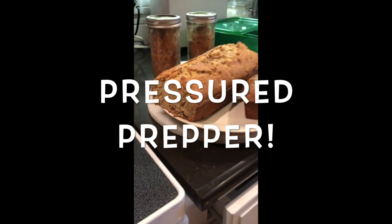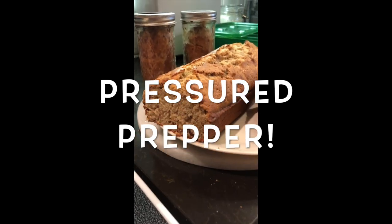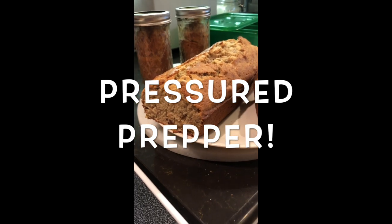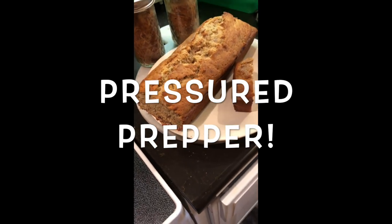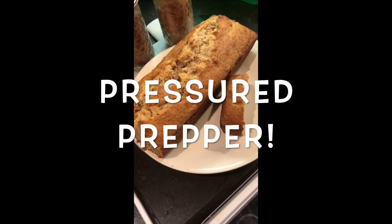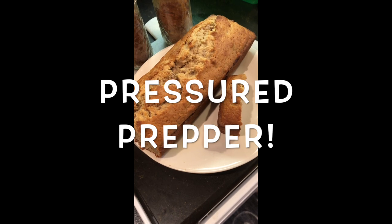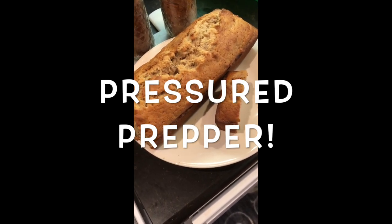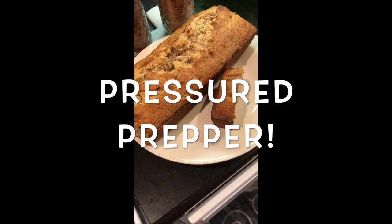Hope you enjoyed this video. If you have any questions, leave them in the comments — we do try to answer all comments. All the information about this recipe is below in the written section of the video. Hope you're having a great day. If we can help you out in any way, be sure to ask in the comments and we'll do what we can. This is the Pressure Prepper and I'm out.